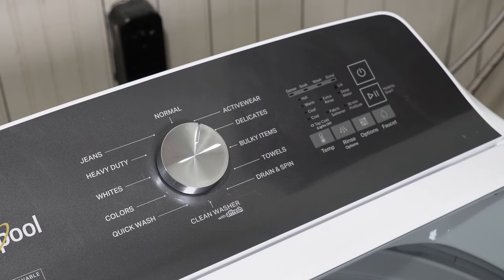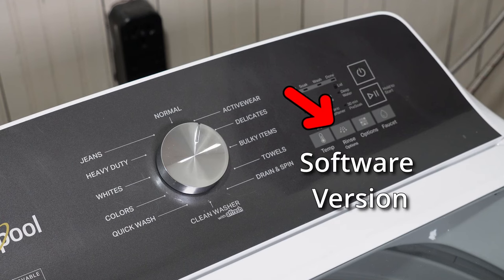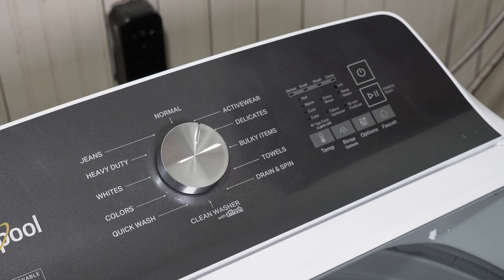Back in diagnostics mode, pressing and holding key number two will let you check the software version. This may matter if you installed a new control board or UI and you had issues, but otherwise I'm skipping this mode as I've never seen it need to be used.